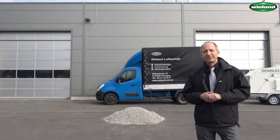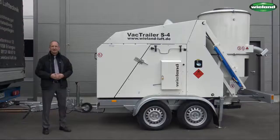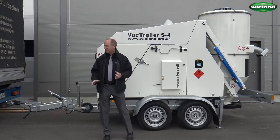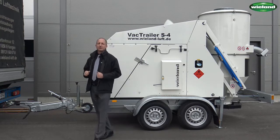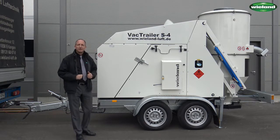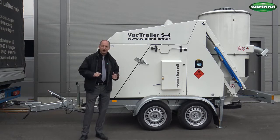The S4 is a vacuum unit which is designed mainly for bulk material applications. The S4 is a very compact unit. With its total weight of just above 2 tons and the height adjustable tow bar, it can easily be transported. It has a diesel engine of 44 kilowatt which generates an airflow of 2100 cubic meters per hour and a working vacuum of 500 millibar.